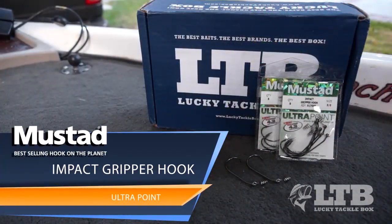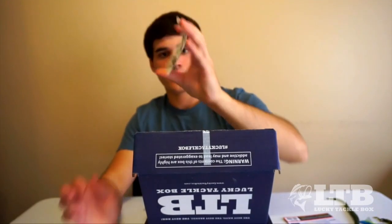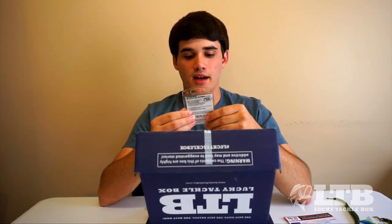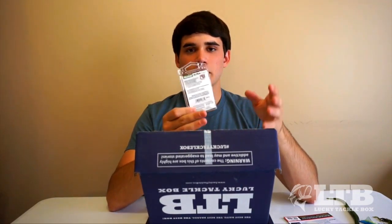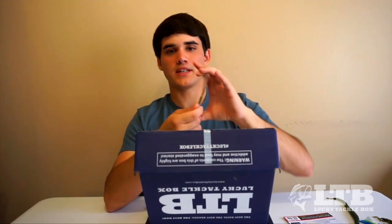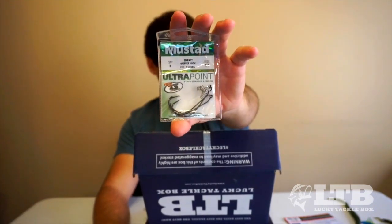The last lure in the box is a Mustad Impact Spring Keeper Hook — $5 for a package. It looks like an EWG hook with a little screw lock on it so you can screw your baits in and they stay up on the shank better, whether you're rigging swimbaits or a cut tail worm. The screw lock helps keep your bait from sliding down and balling up. Mustad always makes the best hooks on the market.